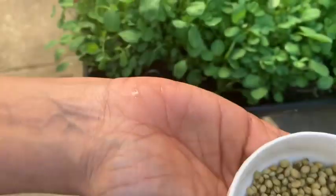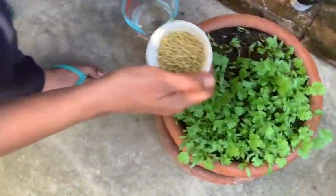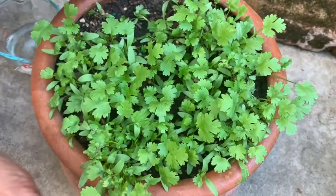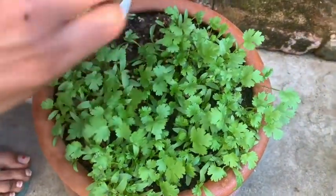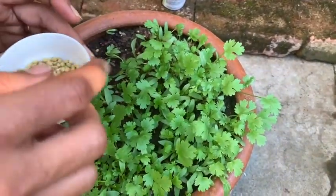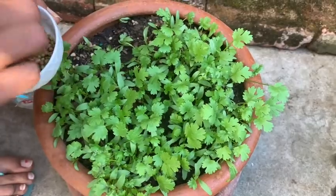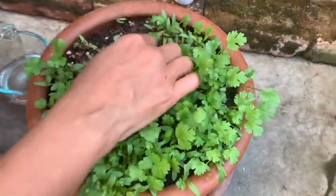Now let me show you how to grow coriander seeds. During lockdown it's very difficult to go to the grocery store every time, so I thought let me grow it in my garden. I tried and it came out very well, so I thought I should share with you. It's the same process as with the fenugreek seeds.